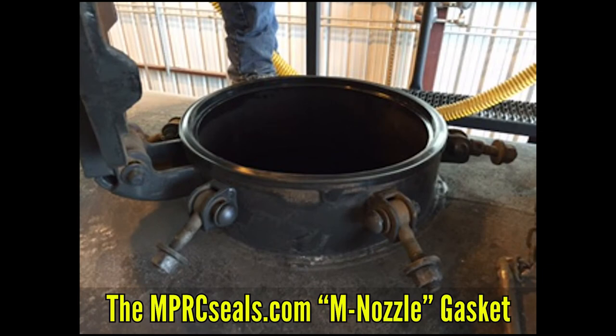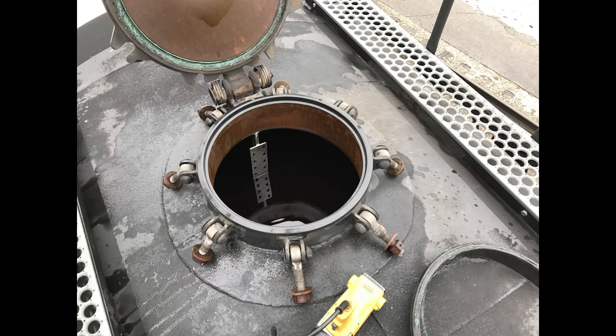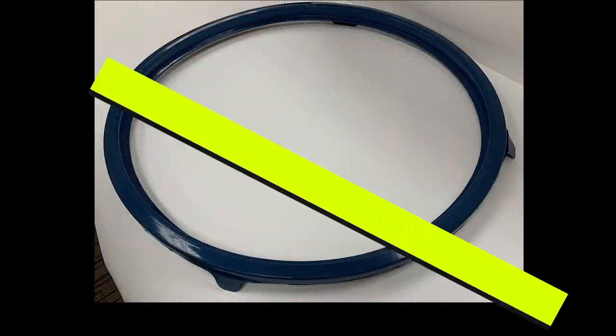The M nozzle gasket is another fully molded gasket made in-house. Designed to fit all 20-inch standard tank car nozzles, this is an excellent choice whether you're sealing against ethanol or corn syrup. The M nozzle gasket is available in both a black high-grade FDA-approved nitrile and a blue EPDM material.